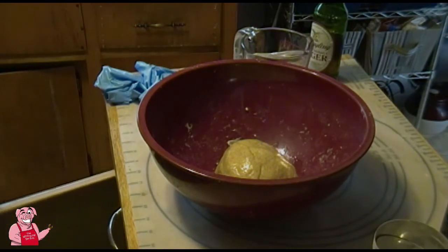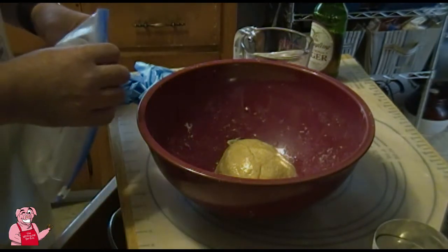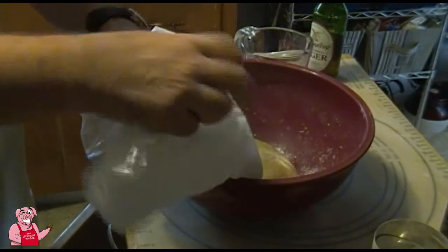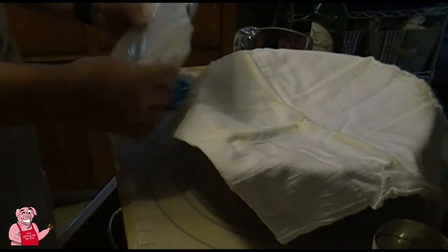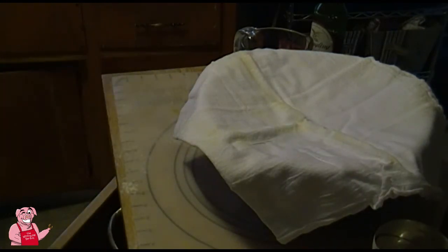I'm covering the bowl with what's called a flour sack cloth, which I use for baking purposes. We cover it like so. The recipe says to leave it in a warm place — it's about 85 degrees outside right now, so as long as it's not in direct sunlight I can just sit it outside for a while.